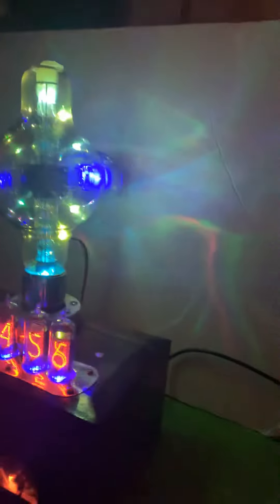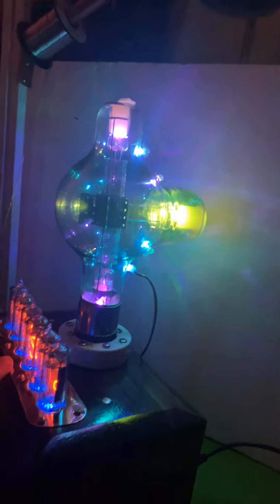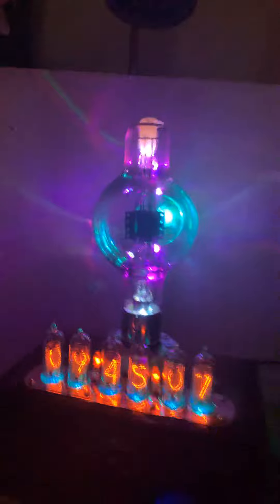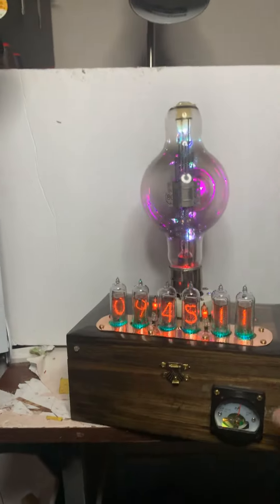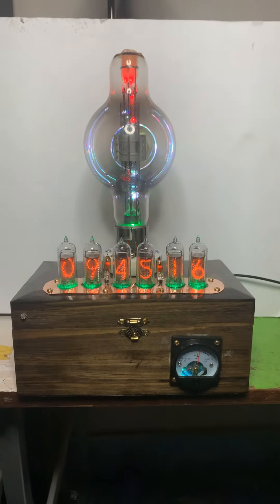This is what it looks like from the side. It's that classic, older triode style that was so popular for so many years. I don't know how early this tube is, but since it's a Radiotron, that gives you some indication that it's probably pretty old.